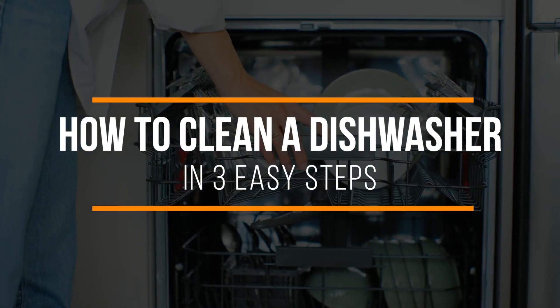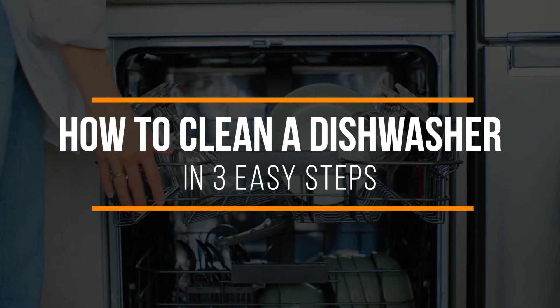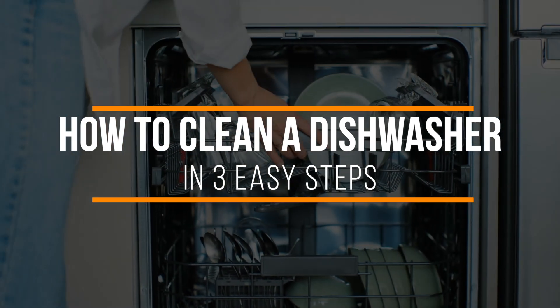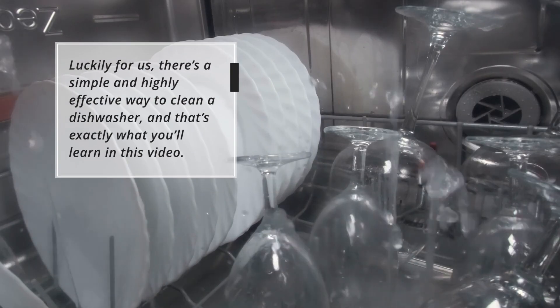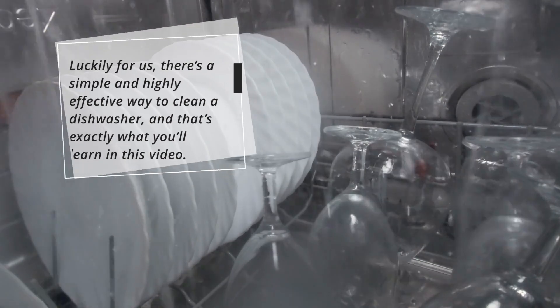Several of the most common issues people experience with their dishwashers, including unpleasant odors, drainage problems, and poor performance, can result when grease and grime build up in its inner workings. Luckily for us, there's a simple and highly effective way to clean a dishwasher, and that's exactly what you'll learn in this video.